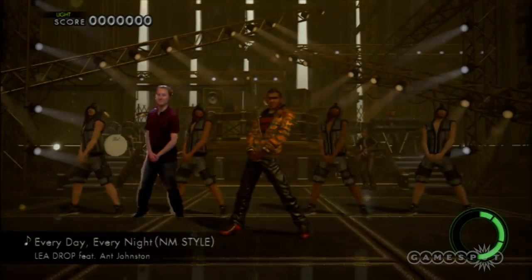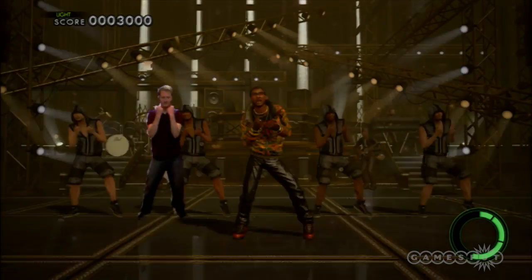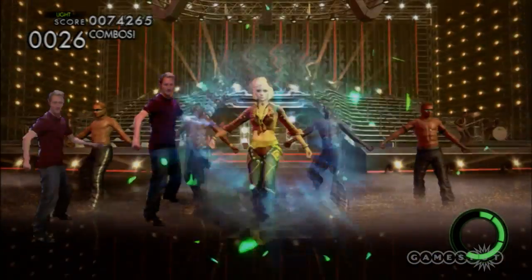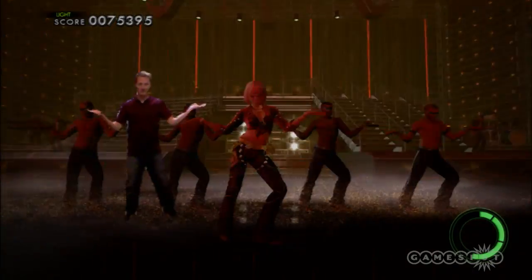You can have some goofy fun with the live video function that shows you on screen as if you were a backup dancer, but the gamey elements that make Dance Masters playable also make it harder to just enjoy dancing. There is some dancing fun to be had here, but you need to be a dedicated dance fiend if you want to get your money's worth.